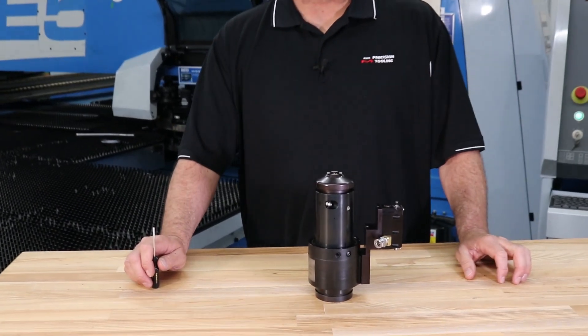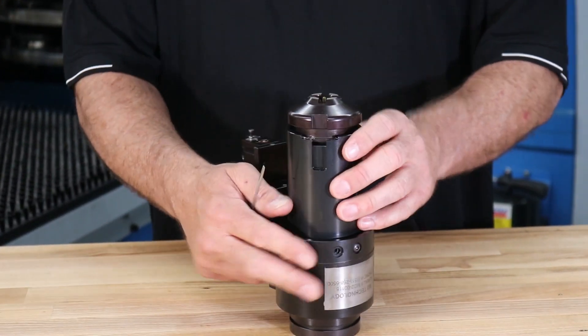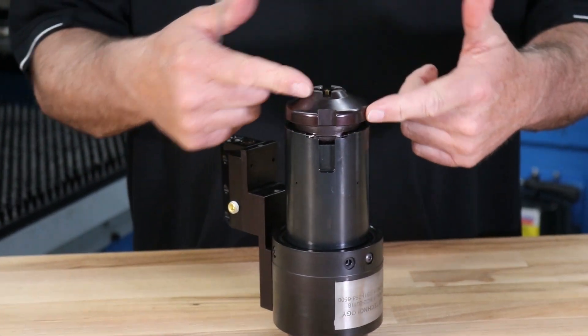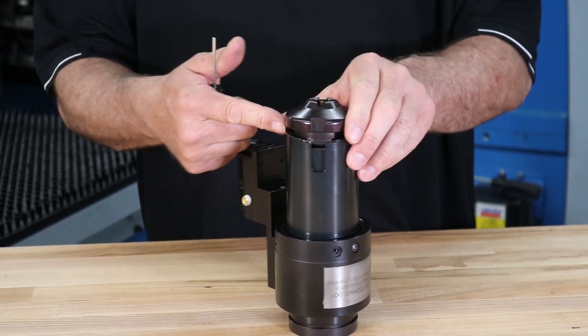To view or change the installed tap insert, using a small flat head screwdriver, remove the nose piece by loosening the retaining ring from either side of the keyway and lifting the nose piece straight up.